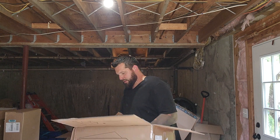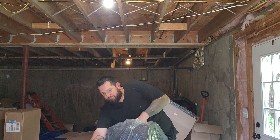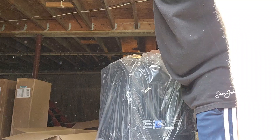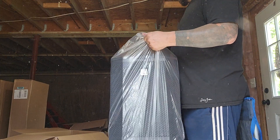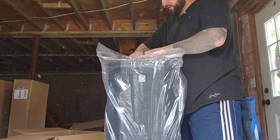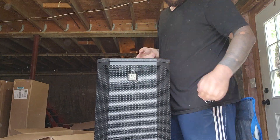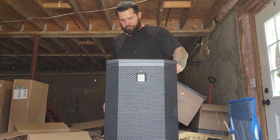Let's go ahead and pull the styrofoam out. This is the EVOL 50 subwoofer. It is definitely a nice piece of gear. It is not light, but I don't mind a little bit of weight — it's not a problem at all.